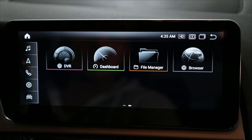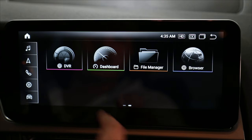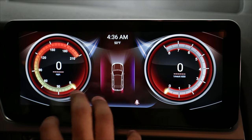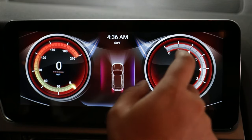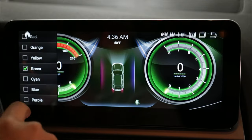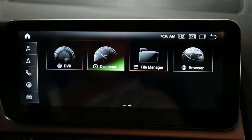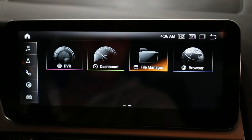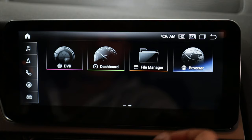There are some other things here like DVR — if I have a camera hooked up to the car I can set it up to do a DVR, but I'm not going to use that. Dashboard is really cool — when I hit that it gives a cool gauge, basically a secondary gauge for the car showing speed and RPM. It just looks really cool, especially if you have passengers. I can change the colors as well if I want it to match my ambient light kit. File manager gives access to different files. And then browser — that's if I want to go into Google Chrome and surf the internet or watch YouTube videos.